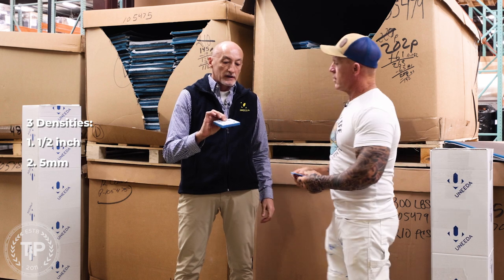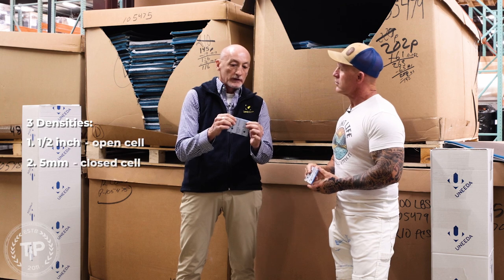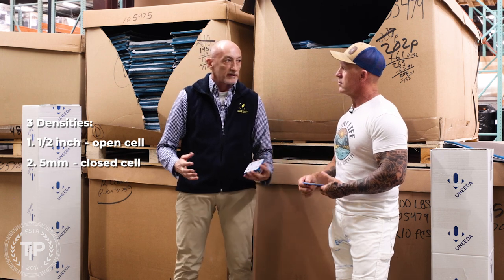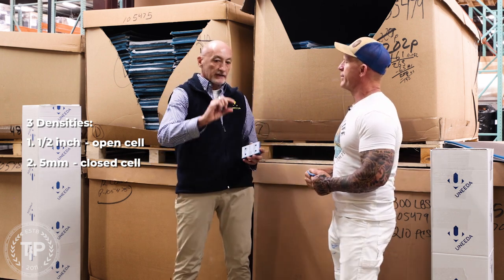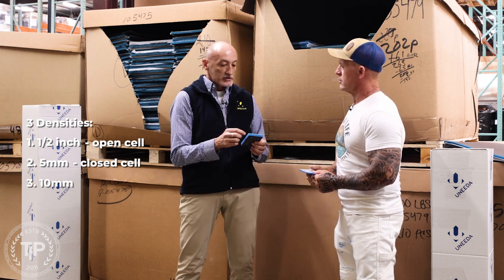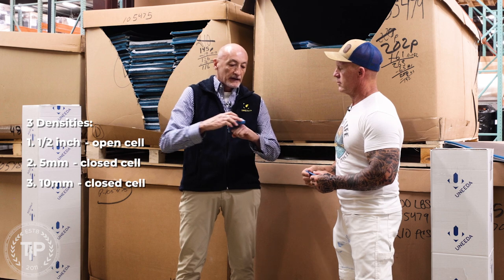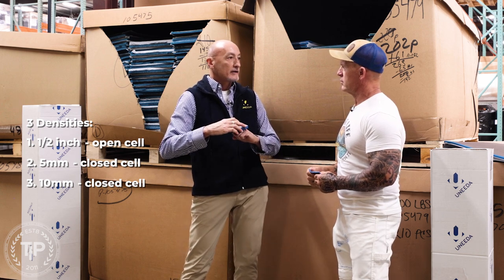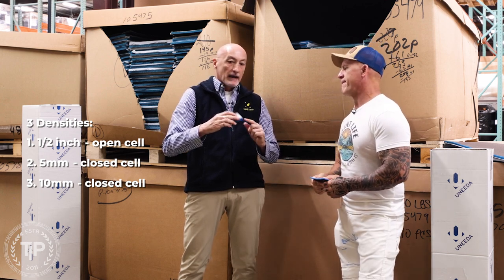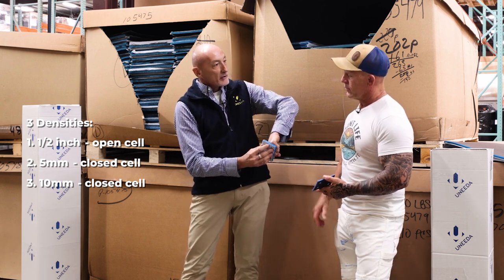The thing about foam is there are three densities. For all flat work, the thinner five millimeter foam is perfect because you're not needing any flexibility or trying to get into a profile. For profile sanding, the ExoSilk Plus foam comes in a half inch, which is an open cell foam, so it's really flexible. And what we're seeing lately — shaker doors have become the thing, with that center panel offsetting down — that's where the 10 millimeter comes in. It's a closed cell foam, nice and firm, perfect to drop in and sand that insert panel.